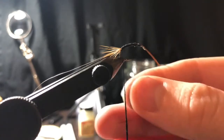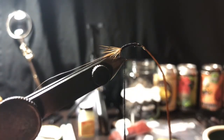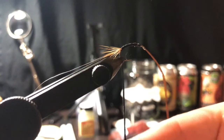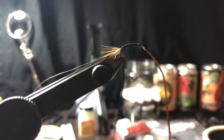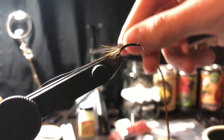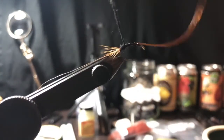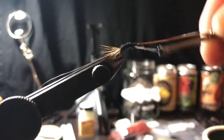Right now I'm just putting on some black dubbing. You can use any color you want - olive, yellow, orange, red, rusty, heck do purple if you want. Fish will eat just about anything. Got that dubbing on there, now we're gonna make a slender body with touching wraps up the hook shank.